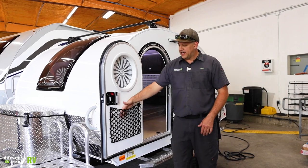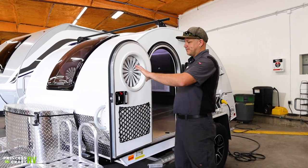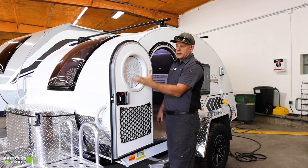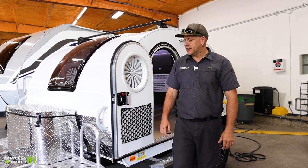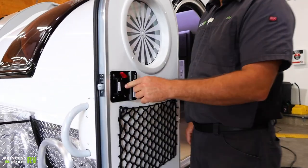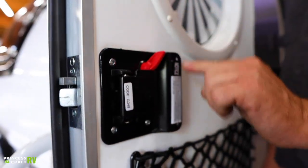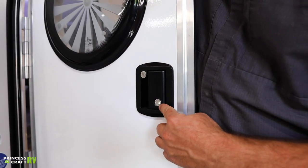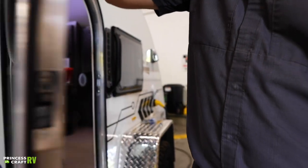On the inside of the door you're going to have storage netting, and we've got your porthole window covering that just rotates for privacy and light control. For the door latch, it's just going to be your paddle handle. To lock it from the inside will be the red handle; on the outside it's going to be keyed for the paddle handle and a key for the deadbolt.